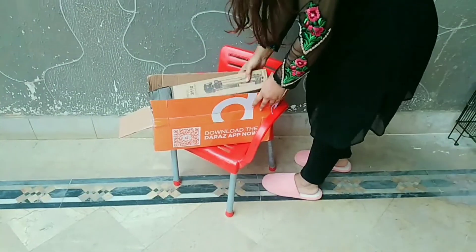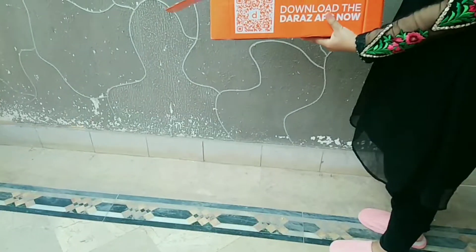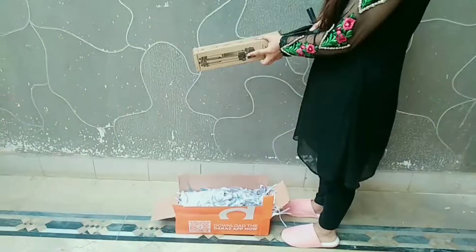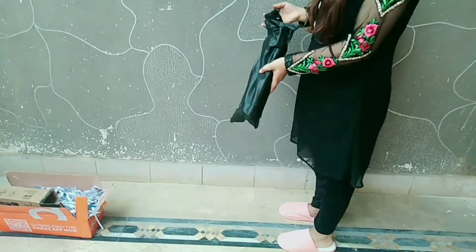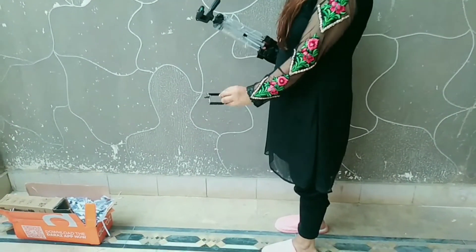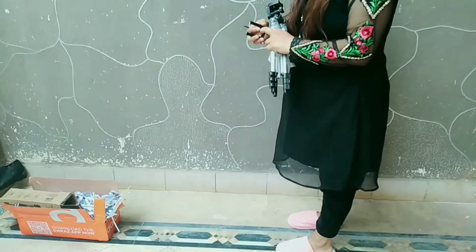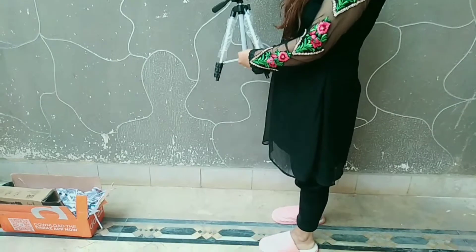You can reach the parcel in 6-7 days. I have chosen a mobile holder; it is an extra holder.